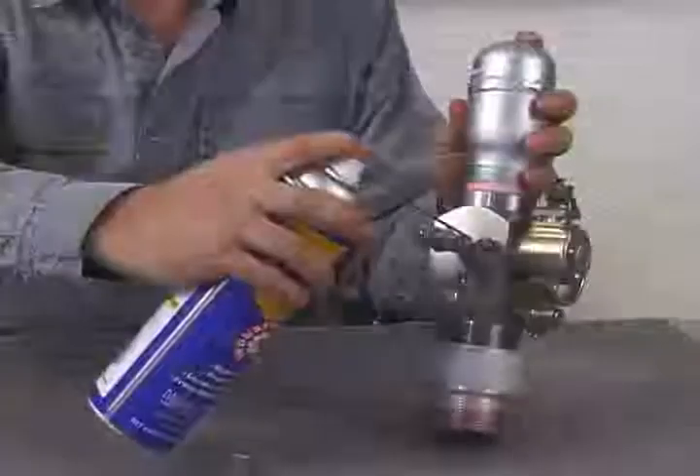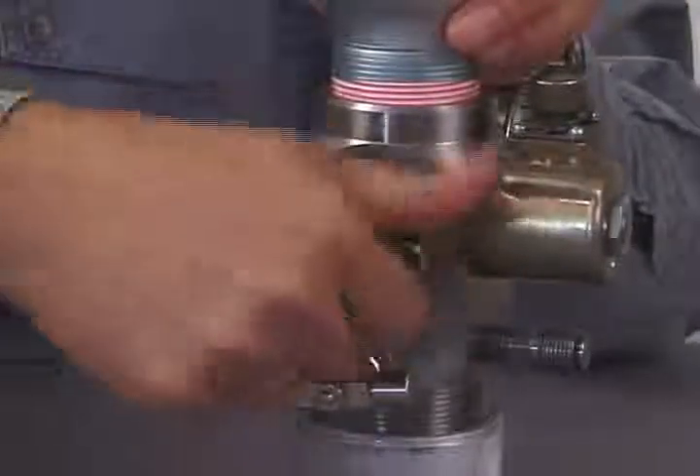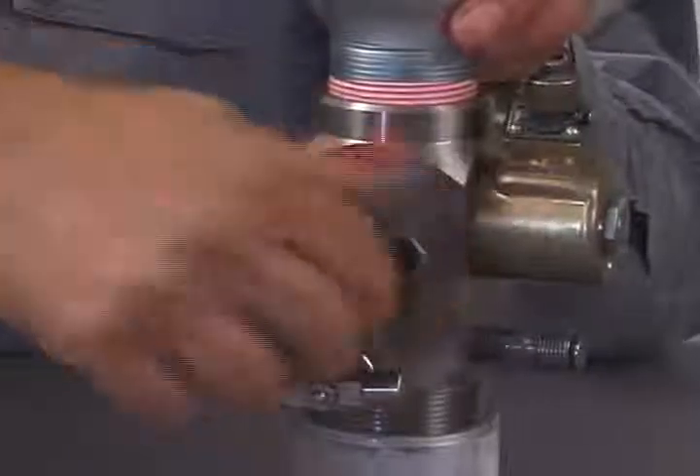Keep debris out of the filler connector housing. If debris in the housing causes the valve core to leak, lubricate the valve core with a light oil. Remove the filler connector housing before adding oil to the valve core. Be sure that the valve core is properly tightened while the filler connector housing is removed. Install the filler connector housing, then fill and discharge the gun a few times. Firing the gun multiple times will remove debris from the valve core.